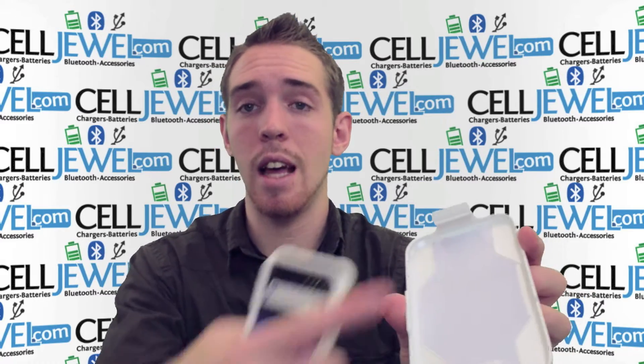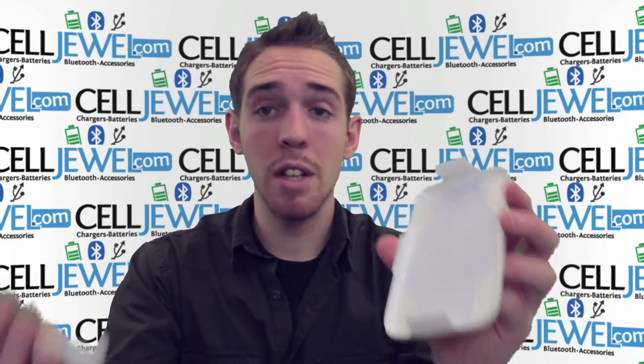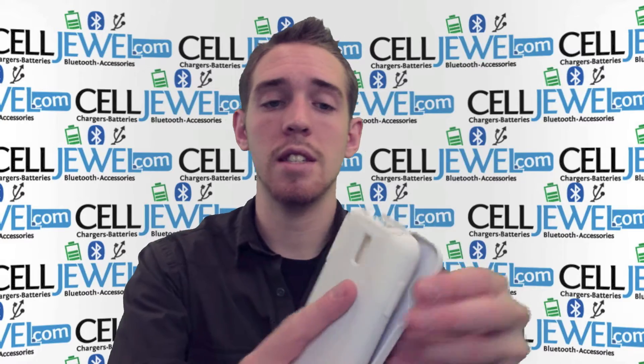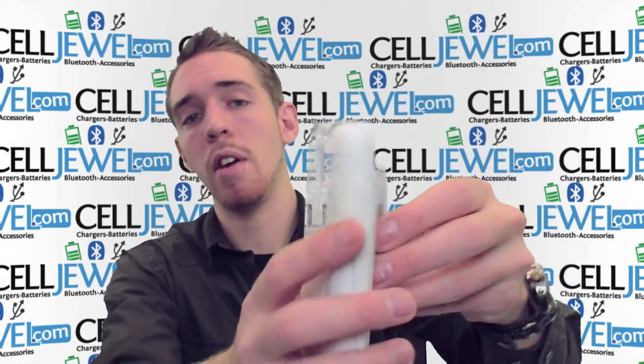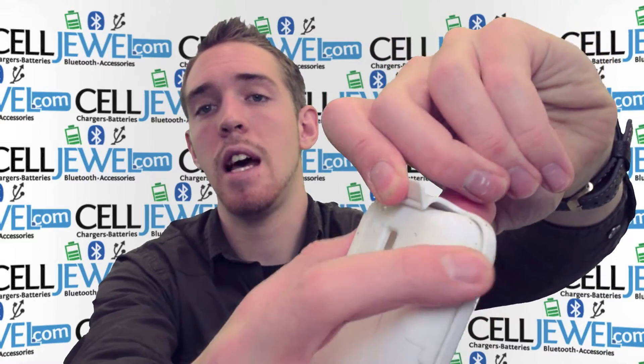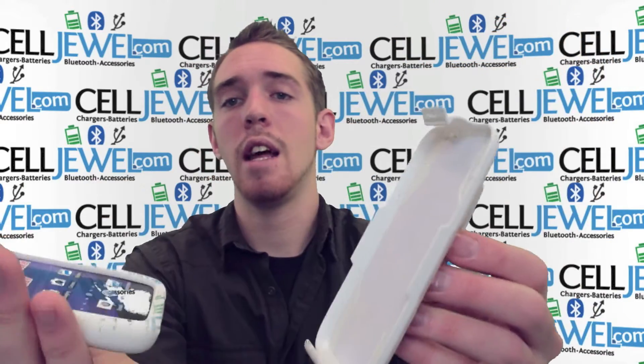The holster piece right here is lined with a nice material. So when you're placing your phone inside the case, you've just got to set it in there like that, push on the top and it locks in there nice and tight so it won't be falling out. If you want to take it out, just lift up on this tab, pull the phone and it'll slide out just like so.